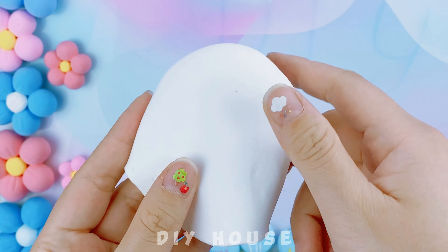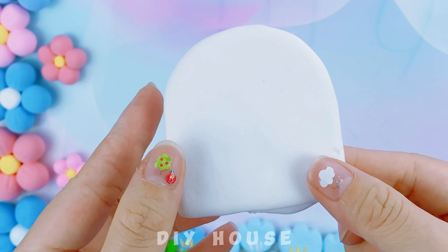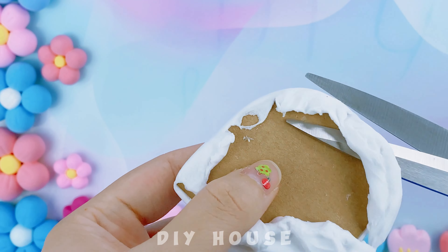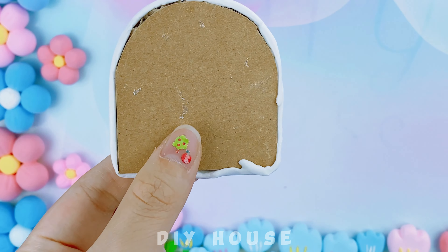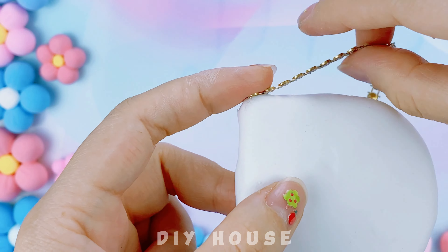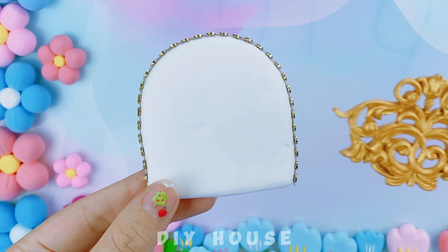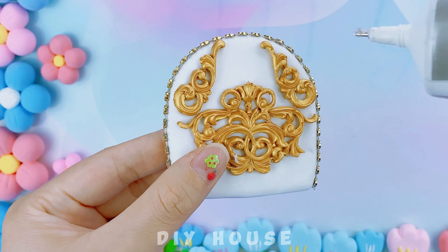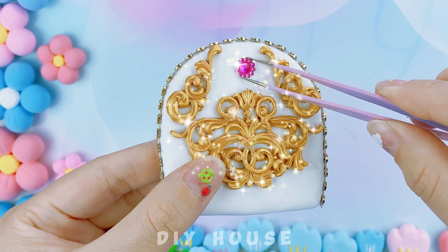After that, cover it with a layer of white modeling clay on the outside. Add a golden glitter ribbon board around it. The royal patterns I've prepared in advance give it an elegant look. Add a pink gemstone in the middle.